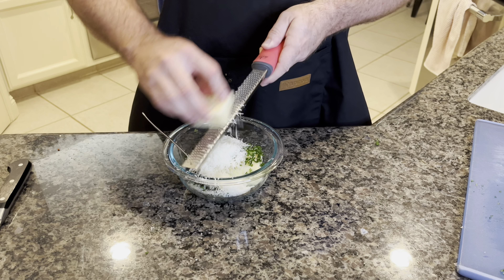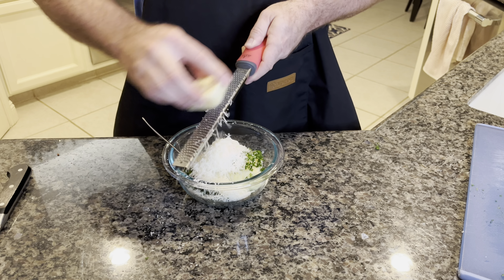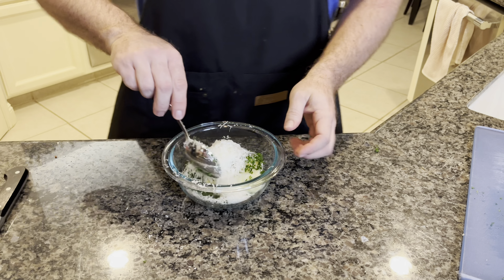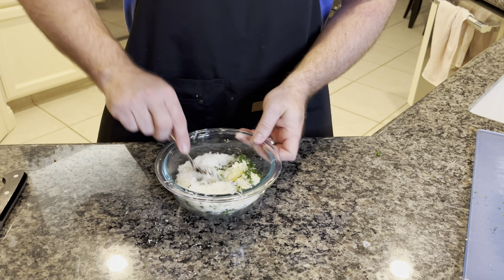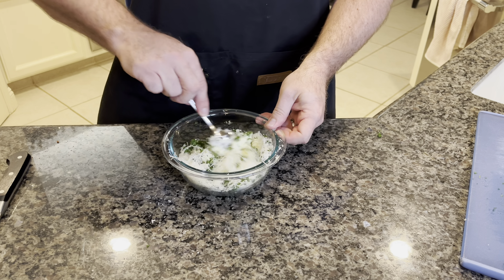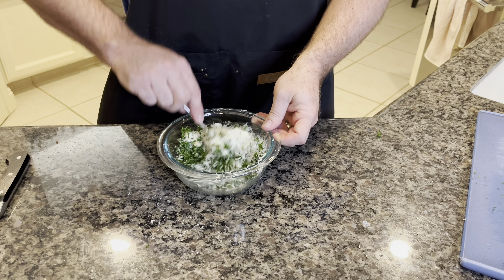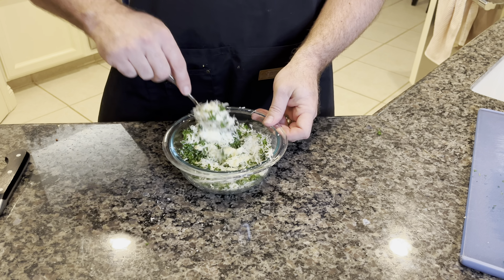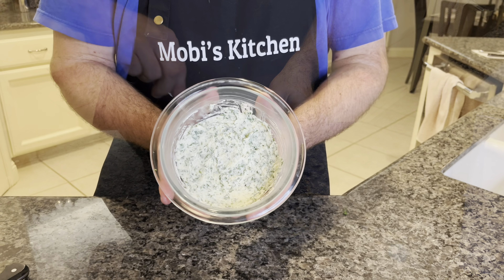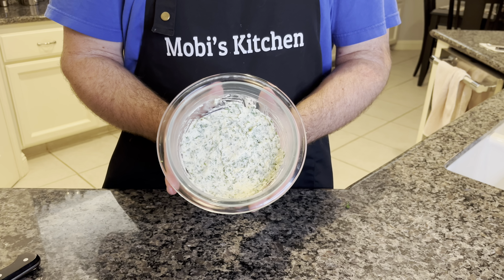Put as much as you want — I like a lot of this. The oils will come out and it'll brown up nicely on the bread when we toast it. We've got a stick of softened butter — been softening out of the fridge for a good two or three hours, so it's nice and soft and easy to stir. Just combine everything nicely. There's our finished garlic butter — we're going to put this aside until it's time to spread it on that big old French roll and get it toasted.